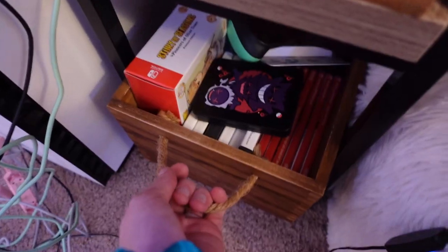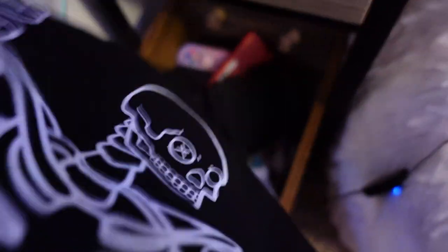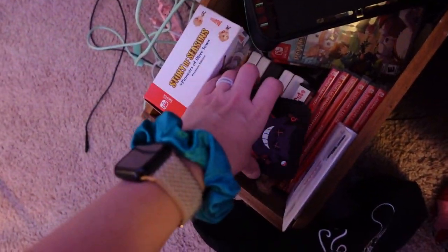Then down here I have all of my Switch games and 3DS games and DS games. I have my Cozy Crate tote. And I have some new thumb grips that I haven't used yet — I'm going to use them when Halloween is over because I have a Halloween theme going on my Switch right now. I have some videos on what games I have if you guys want to check that out. And I have a second dock, my DS Lite, my 2DS, and all the cables for that.